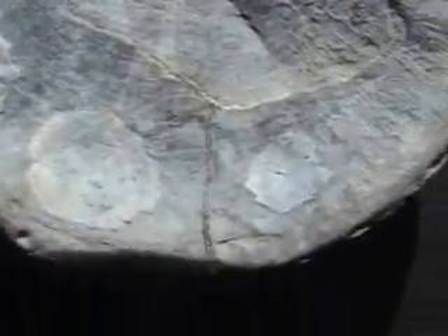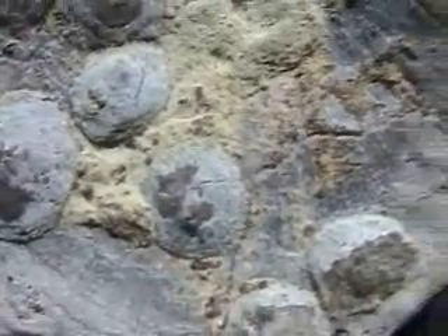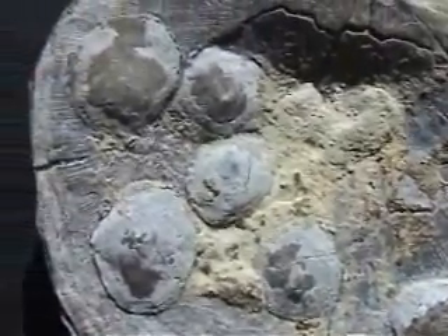This row here shows the inarticulate brachiopods. There are three here. They look like little ovals — they're very subtle, hard to see. But on the next one right up above, much easier to see. They look like domes. It's not attractive; it almost looks like warts on top of a seashell.